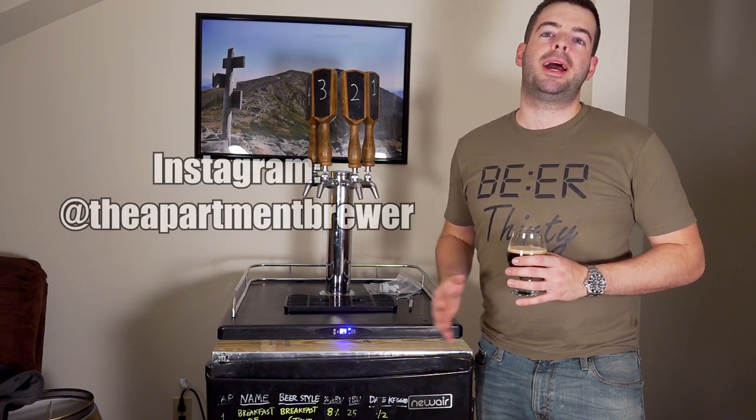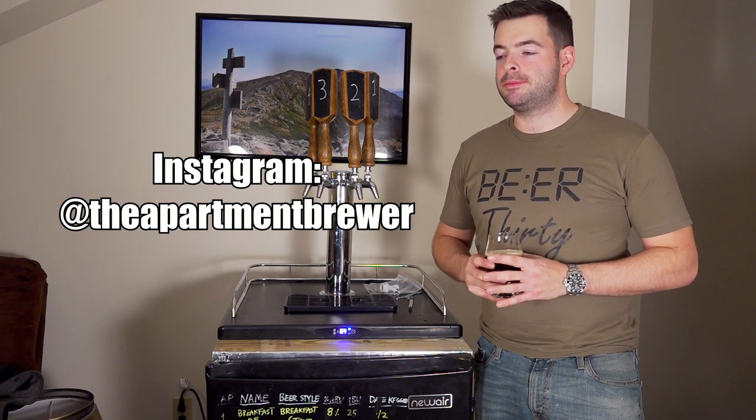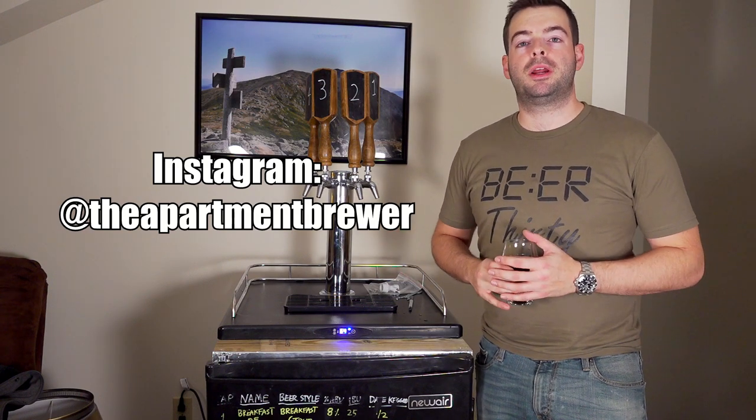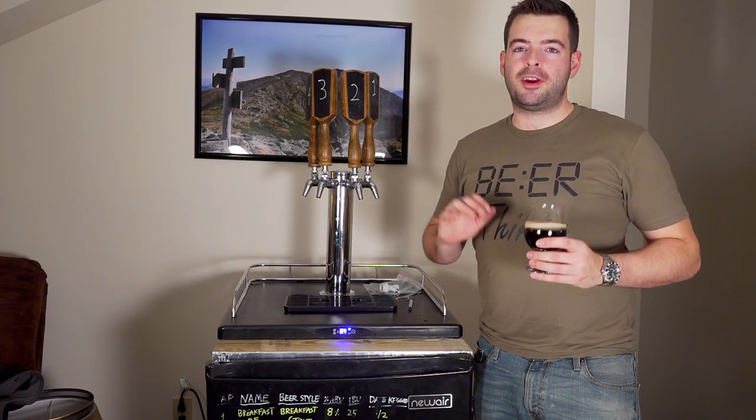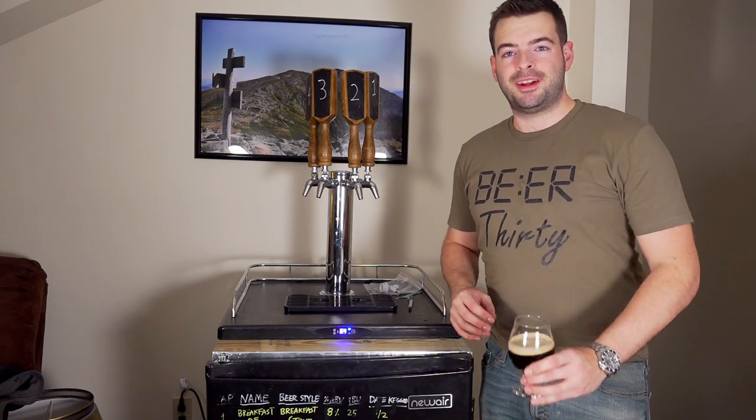I'm available on Instagram as The Apartment Brewer if you want to see more frequent content updates and are curious about what's going on with the channel and with my brewing. And if you are still here, thank you very much for watching all the way to the end. Until the next one — cheers.